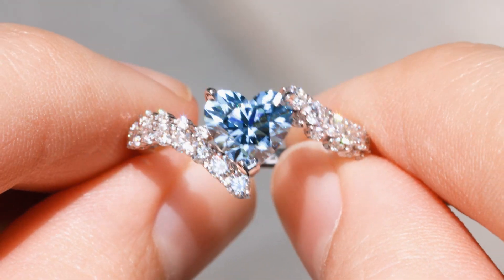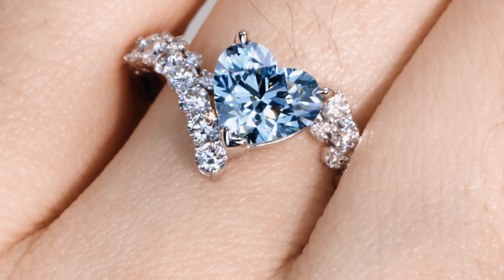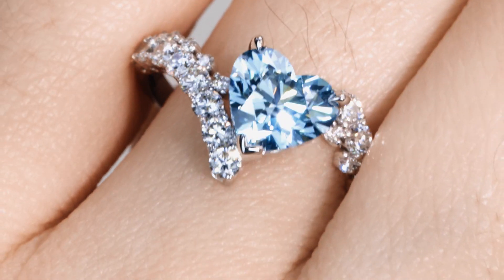Hello everyone and welcome to this exciting new unboxing video. Today I have something truly special that's going to capture the hearts of many.